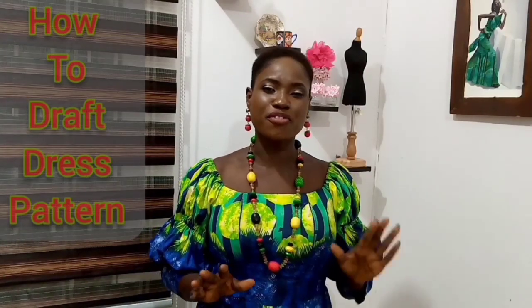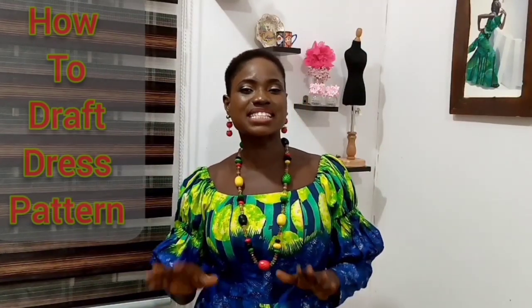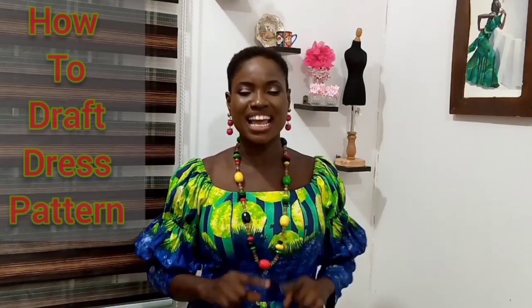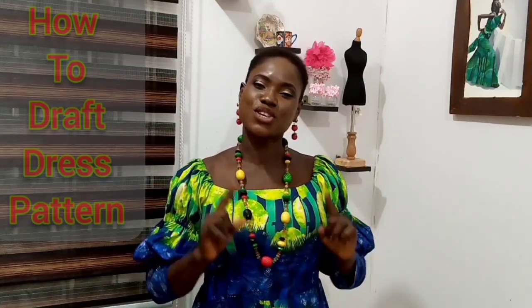Hi guys! Welcome to La Prairie College of Fashion YouTube Sewing Channel. In today's video, we shall be learning how to draft a dress pattern by fusing together a simplified basic body pattern with a skirt pattern. This video will help you understand how to fuse bodices and skirts together professionally, and know the fitting lines to follow depending on the type of dress you're making.